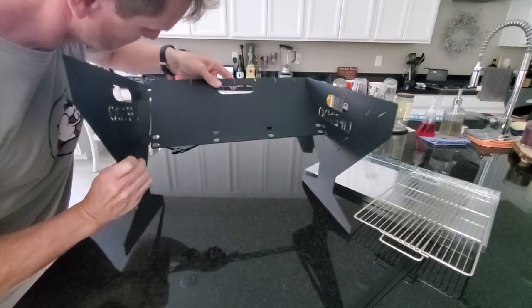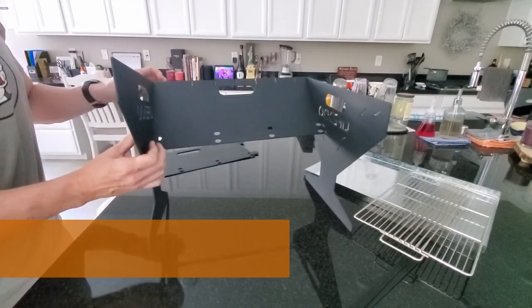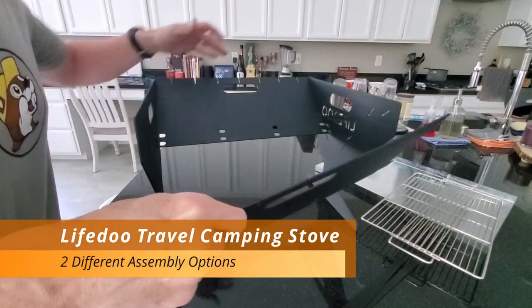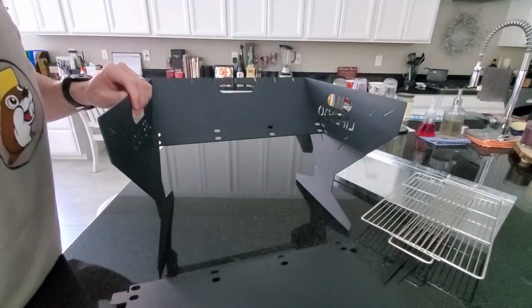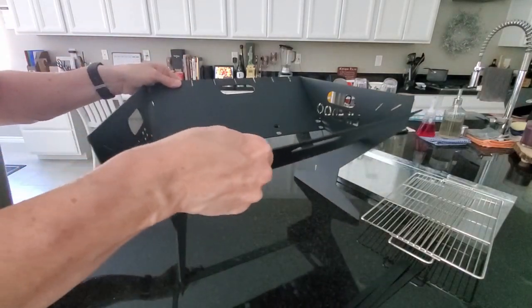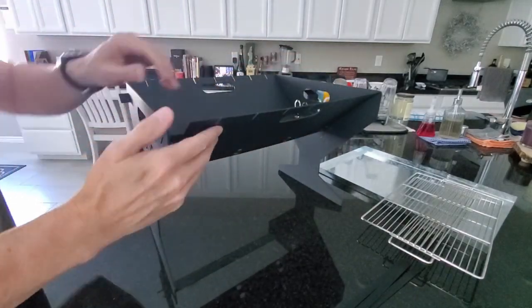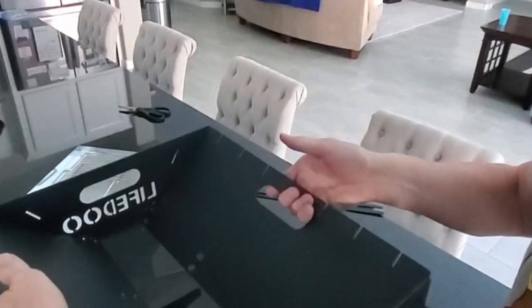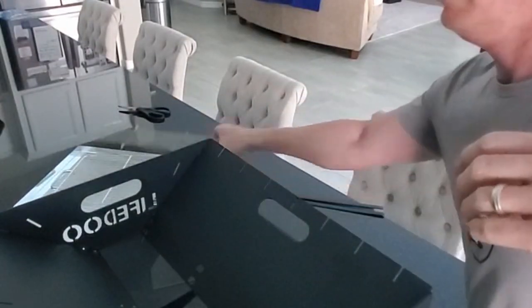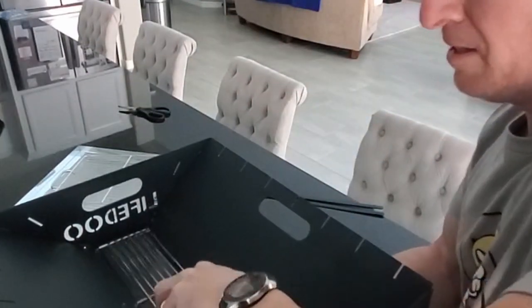Both end pieces have eight slots where you attach the side pieces, giving you two different ways to install the side panels. The first option, which we chose, assembles it with larger airflow at the bottom — with this option you attach the small stainless steel grate. The second option has the side panels closer together with less airflow, and I'm guessing that option you would use charcoal. We're using camping firewood because that's most likely how you'd use it in a camping or hiking situation.